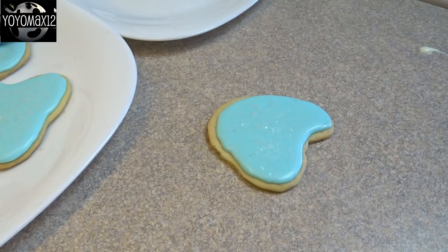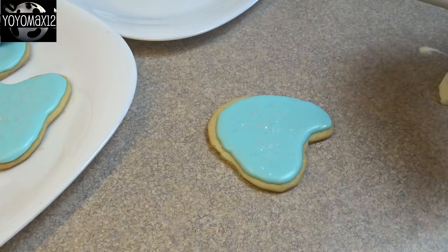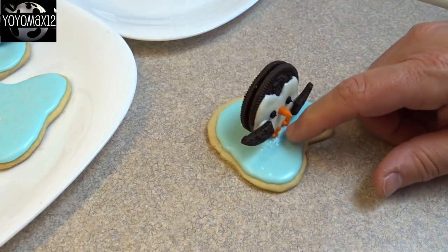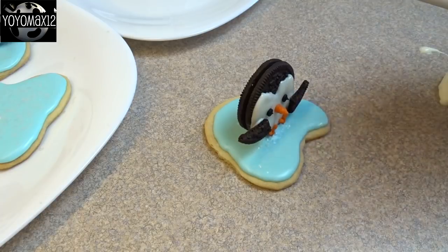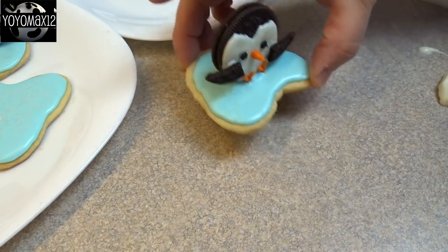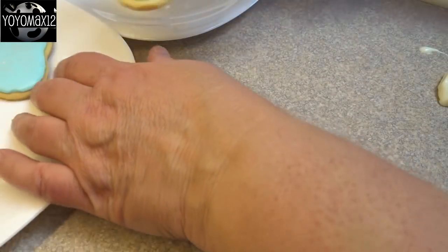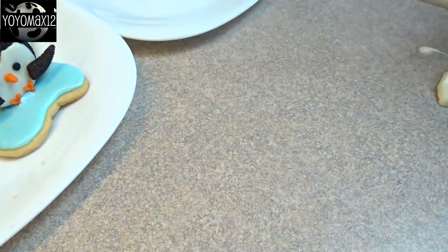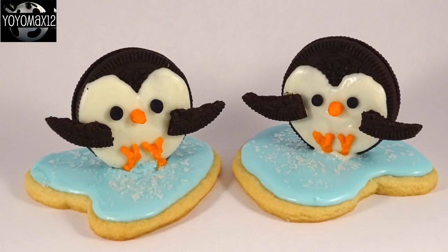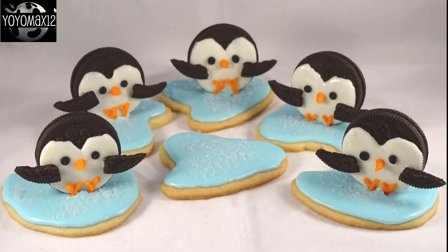To attach your penguin to your ice flow you can do a couple different things. You can use a little bit of white chocolate and attach it to the cookie once the ice flow frosting has dried. Or you can attach it while the frosting on the ice flow is mostly dry but has just a little bit of give to it. I let mine sit until the frosting was dry to the touch on top, but if you press down you could still make a little indentation, and I just pressed the little penguins right into the frosting.